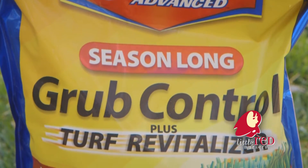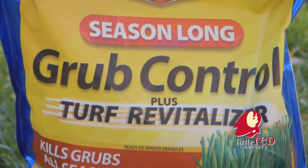Yearly grub control must be applied in early spring. Use Bayer Season Long Grub Control — one application all season long.